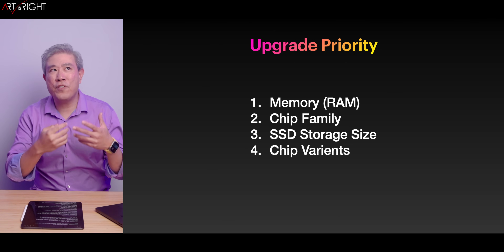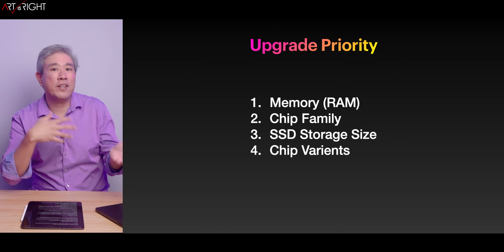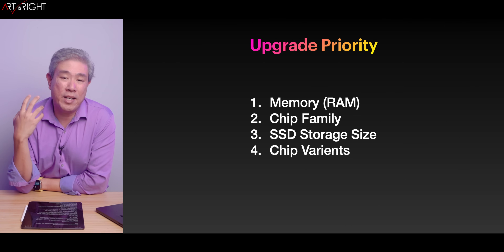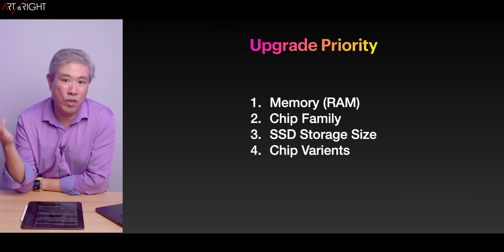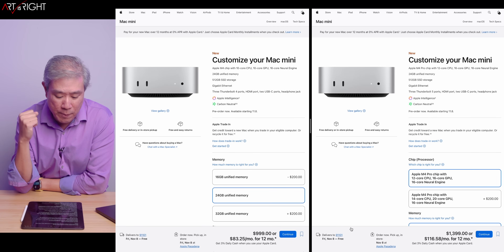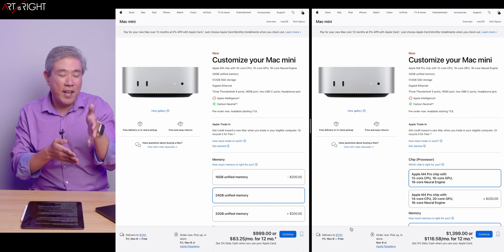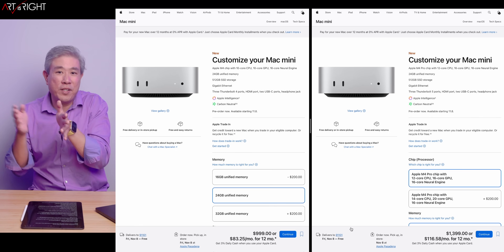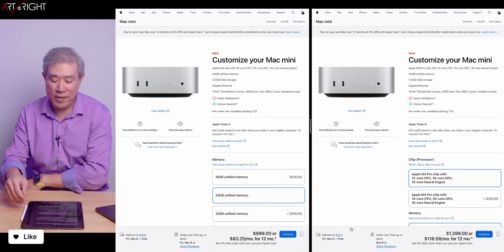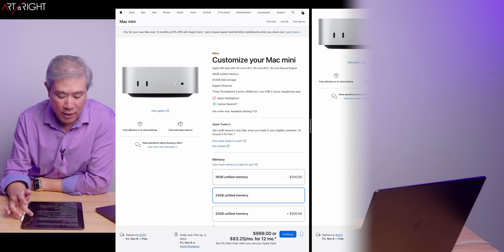This is part of the reason why, if you're working as a creative pro for revenue, my recommendation is to get the pro-oriented SoC — you're going to get a much longer-lasting machine and much better value for the performance, or better performance per dollar. Even if you're looking at the regular M4 versus the M4 Pro and the price difference is two to $400, if you're short on that money, my recommendation is to wait and upgrade to the M4 Pro. You'll get a much better machine overall.